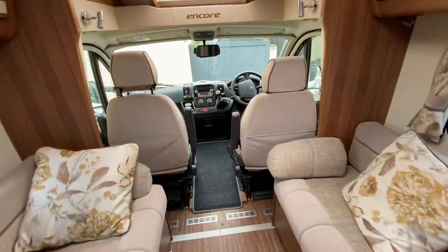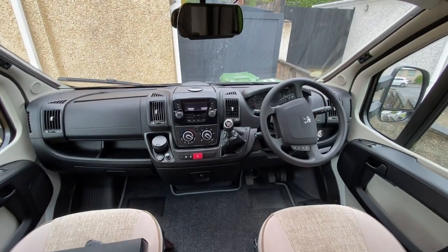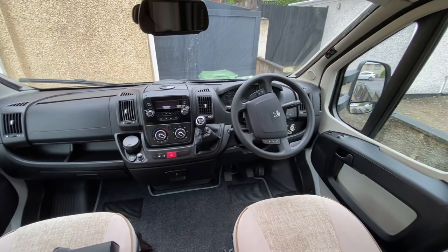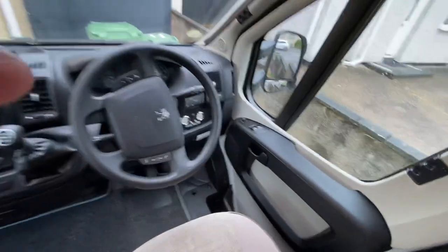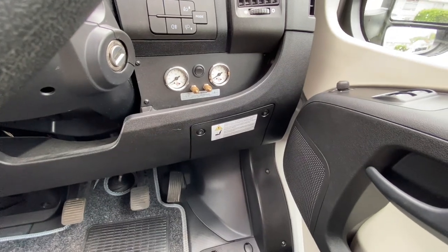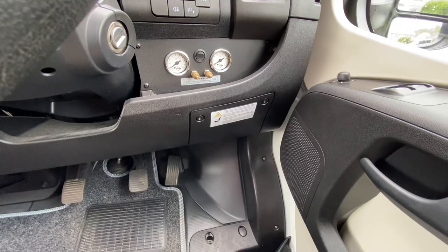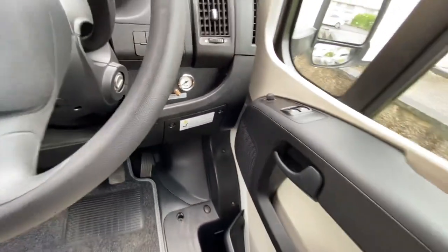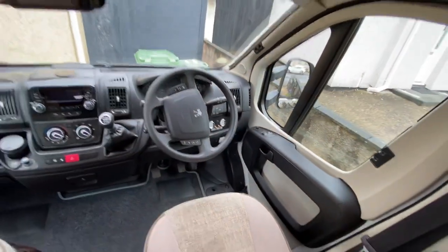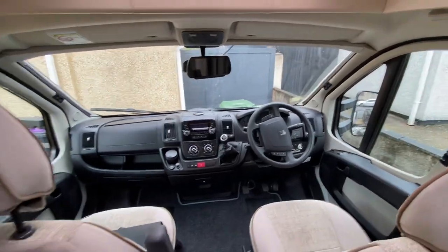This is a six-speed diesel with cruise control and air conditioning, and a multifunction steering wheel. If you can see down here, this has got the air suspension, which isn't that expensive to have installed — it's about a thousand pounds — because it does enable you to lift up the rear suspension at the back when you've got steep drives. I'll actually finish off the video showing you that.